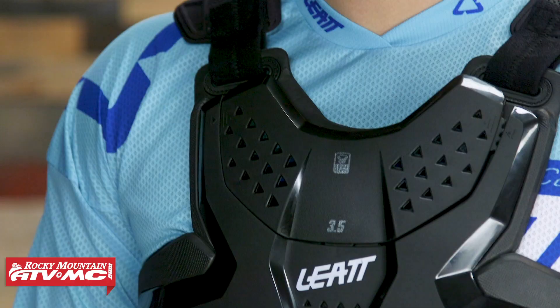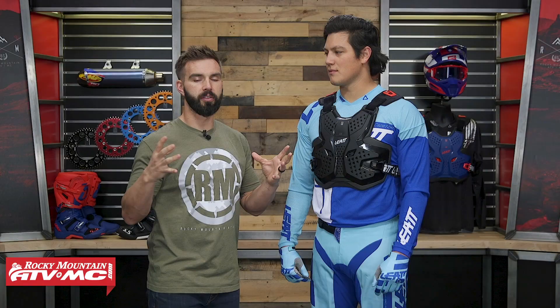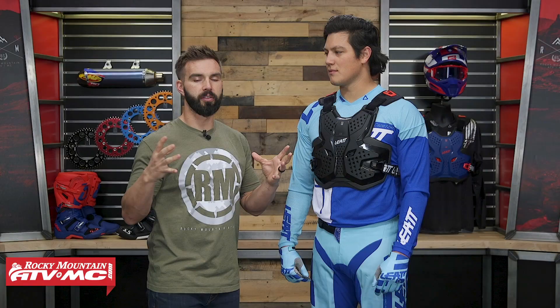You're getting a good amount of coverage in the front. It's CE rated for impacts as well. You have this hard plastic shell with cutouts for venting. Underneath that, Liat has what they call their 3DF AirFit Foam. What I like about that 3DF foam is they use it in a lot of other items in their lineup. Once it gets warm, it becomes more pliable and fits the shape of the body well — it's a really high quality foam underneath that hard plastic shell.